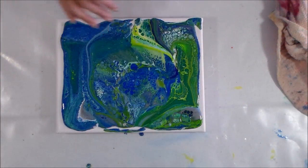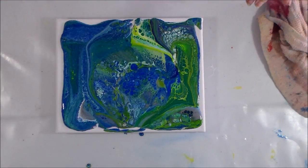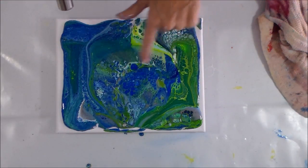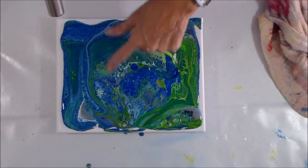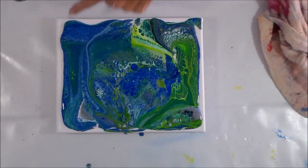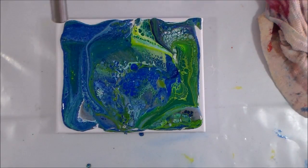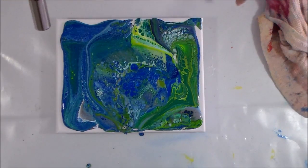Far, far too much paint — but it looks nice. Shall I give it a little torching before we start with anything? I've got some really good stuff here in the middle. The flip, as usual, has given me much better cells than the dirty pours — those are much smaller. But these are really nice. I need to try and keep as much of this as possible, but I've got so much paint I'm sure I'm going to have to pour it all away.